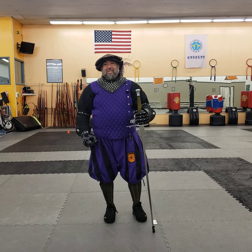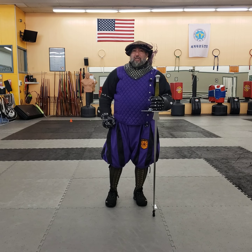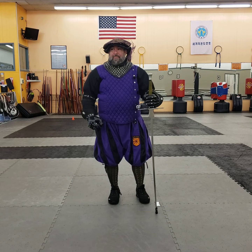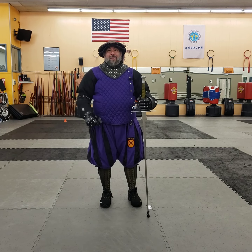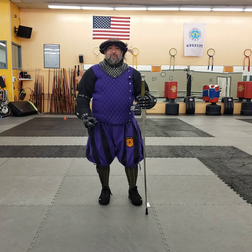Hello, this is Ramirez with Tidewater Renaissance Fighting Arts. Today I have something a little different. I'm going to talk to you a little bit about how you arm your kit. For the most part — I actually forgot to put on my legs, and obviously I'm not wearing my mask right now — but I wanted to talk about how you choose to arm yourself.